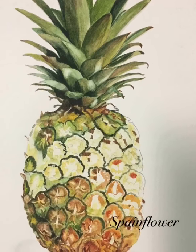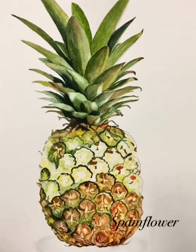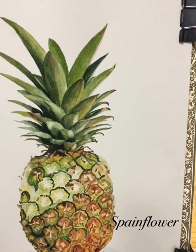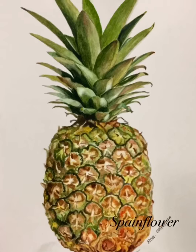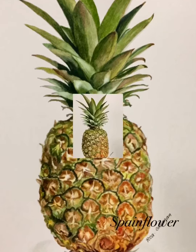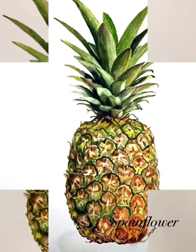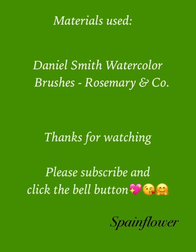As you can see I progressed slowly through all the pine berries. I didn't show the whole process here because it's really long and needs a lot of concentration. Here is the final outcome of my pineapple. I hope you enjoy this one — it's like a labor of love, a masterpiece of a kind. Don't forget to subscribe and tune in for more videos. Bye!